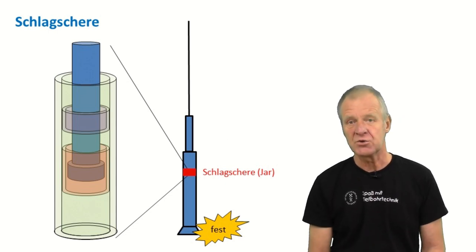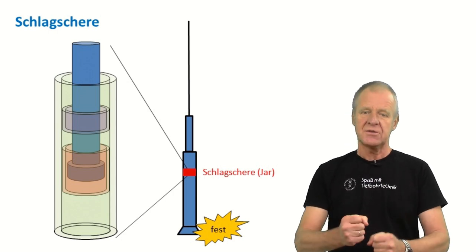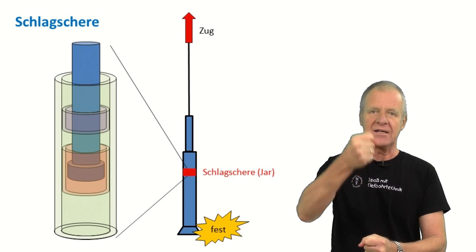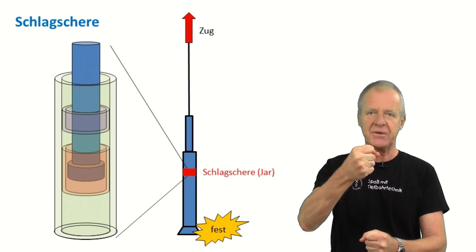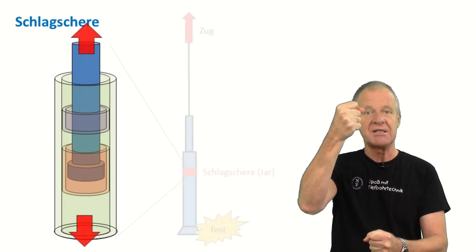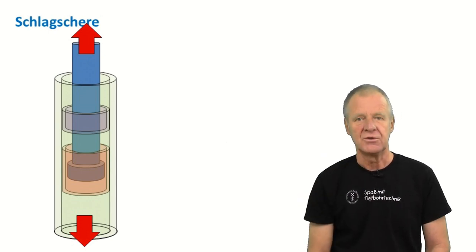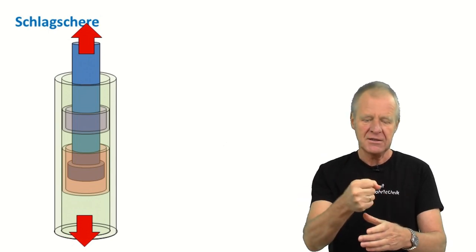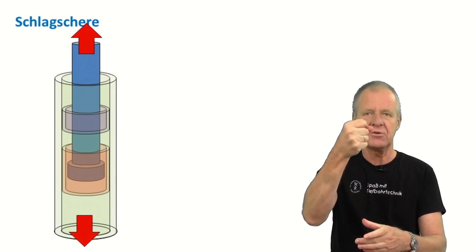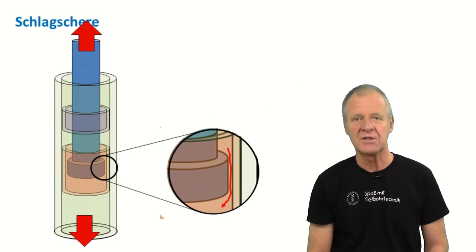Then you apply tension to the string by lifting it up at the upper end, using the drill works of the drilling rig. So the string is locked in the borehole at its lower end, and at the top end of the string, it is pulled upward by the traveling block. This results in some tension, and therefore the hammer would like to slide up in the restrictor sleeve to reduce this tension. But as you can see, there is only very little space between the inner diameter of the restrictor sleeve and the outer diameter of the hammer.